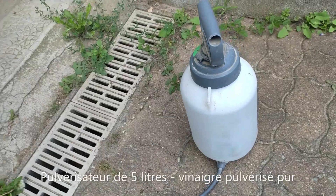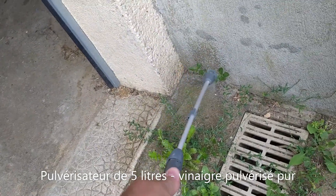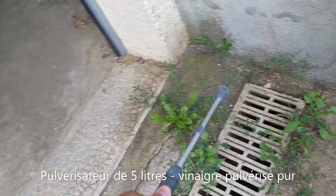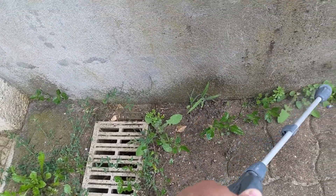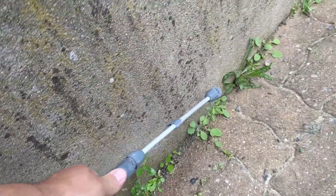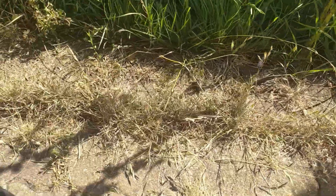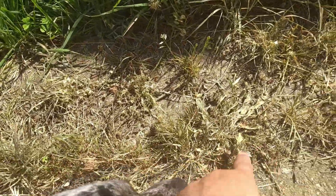Pulvérisateur de 5 litres, j'ai mis 5 litres de vinaigre pur, en pulvérisation. Donc le désherbage au vinaigre 9,5%, voilà. Vous voyez la pousse qui est verte à côté, et ça là qui était verte, donc là ça a bien désherbé.